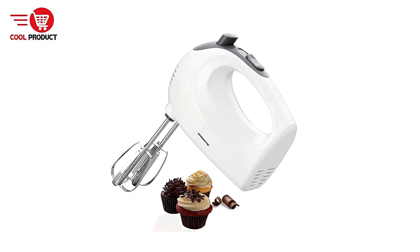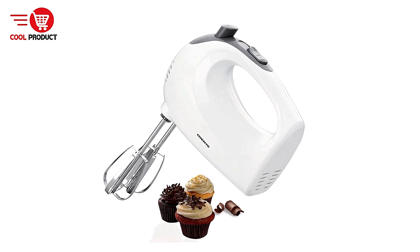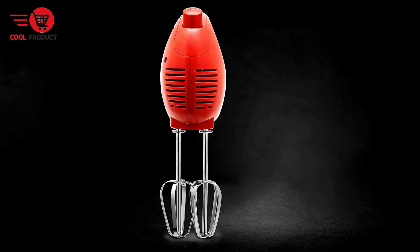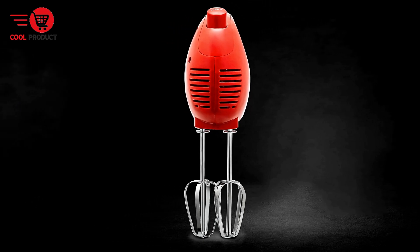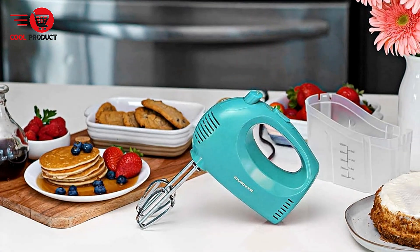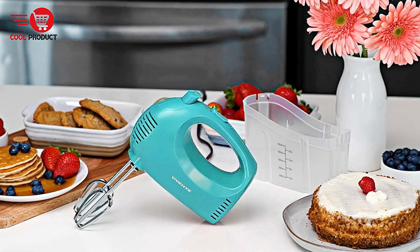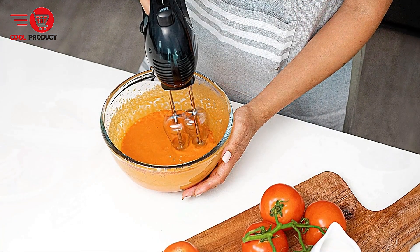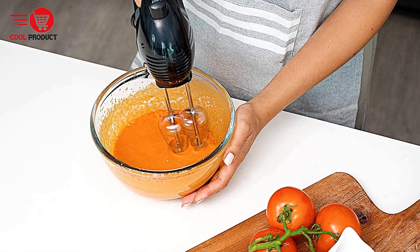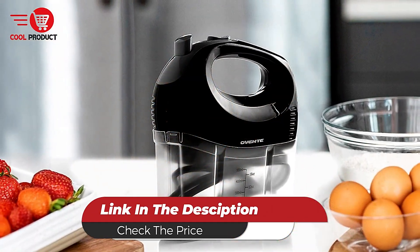Cons: Regular Plastic Construction — the Ovente HM151R is primarily made of plastic, which may raise concerns about durability over time compared to metal-bodied mixers. Users looking for a long-lasting, robust mixer may prefer models with a more solid construction. Overall, the Ovente HM151R Electric Hand Mixer is a practical and user-friendly kitchen tool that delivers solid performance for everyday mixing tasks. Its five adjustable speeds and ergonomic design make it suitable for both casual cooks and more experienced bakers.